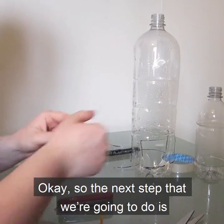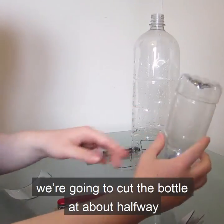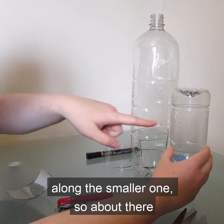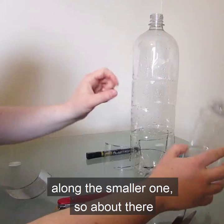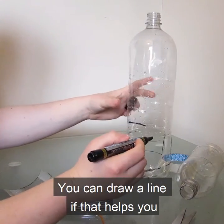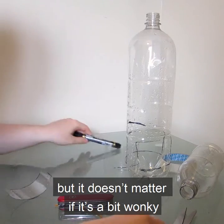So the next step is we're going to cut the smaller bottle at about halfway along. So about there — you can draw a line if that helps you, but it doesn't matter if it's a little bit wobbly.